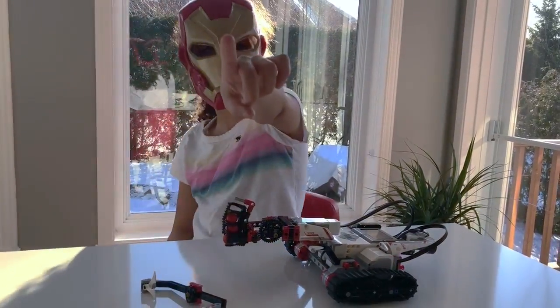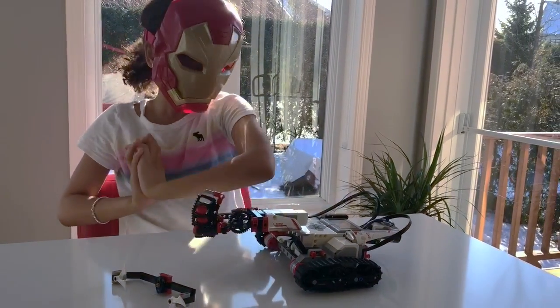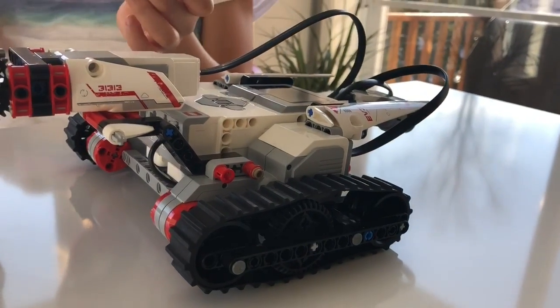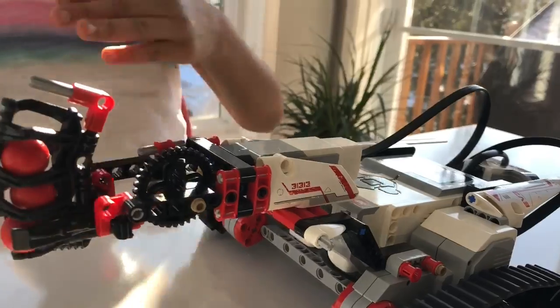Hey guys, welcome back to Kids TV. So here's another video of MindStorm, and this is Tracker. Here's my robot. This is Tracker and it is the easiest robot that you can make.